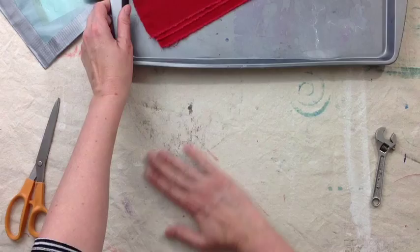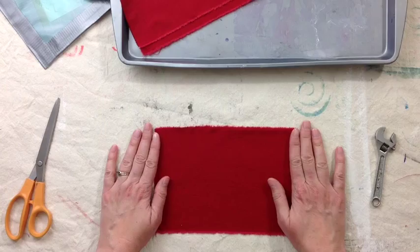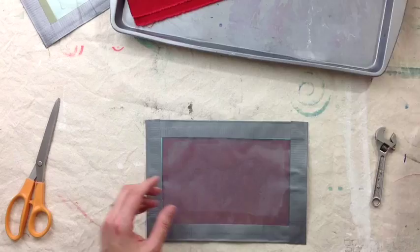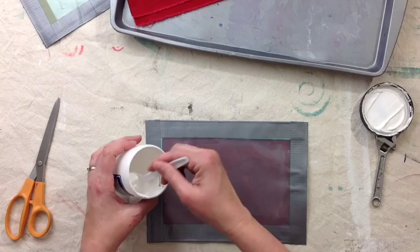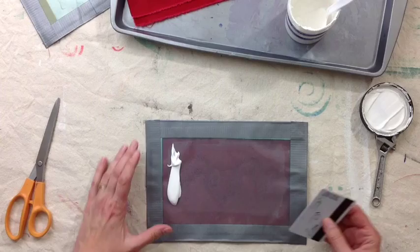Set up your print surface. I am using a hard table with felt and a layer of canvas on it. Smooth out your cloth and make sure it doesn't have any stringy bits on it. The first thing we're going to do is lay down our heart with wings — that's going to be our first layer. Open the jar, make sure it's all nice and stirred, and it should be thick like pudding. That's the nicest, easiest consistency to work with.